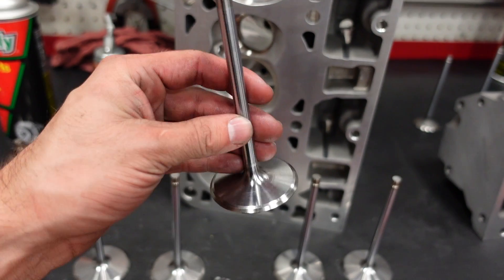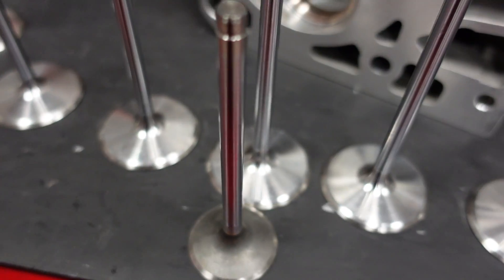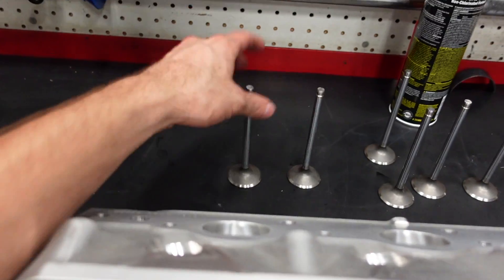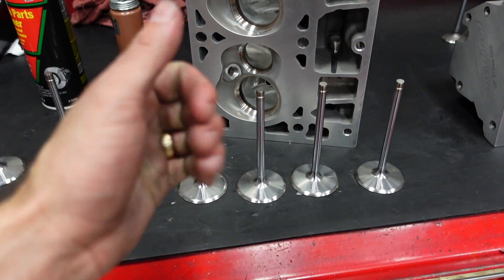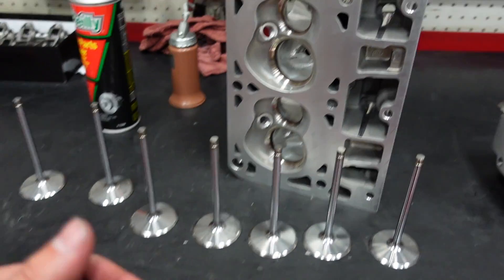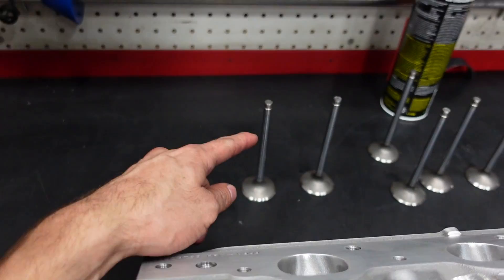We're going to assemble it with some really nice hollow stem intake valves and exhaust valves. These intake valves are actually lighter than the exhaust valve even though they have much bigger diameter valve heads on them. You always want to lighten up the valve train because it's just less mass for the valve spring to control, so the valve spring has a much easier job keeping everything nice and stable inside these heads. These are our 2.165 intake valve with a 1.6 exhaust. I'm going to get these assembled with our dual spring kit and titanium retainers.